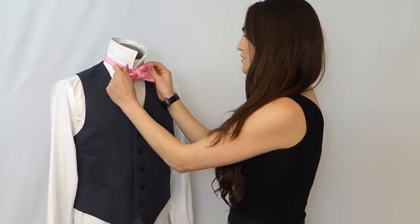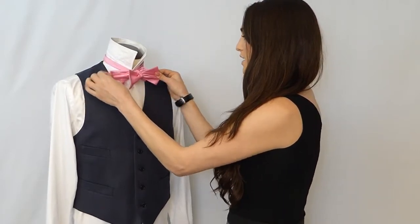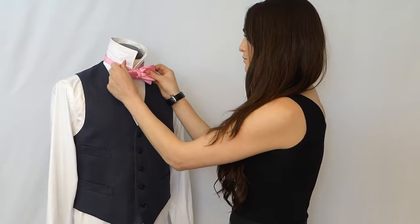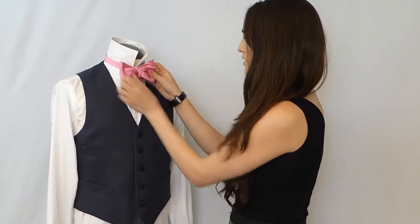To adjust, you'll take the back and the front and tighten it down. Make sure that it is not folded in the front and that it's flat.